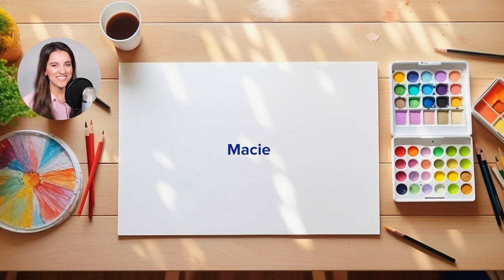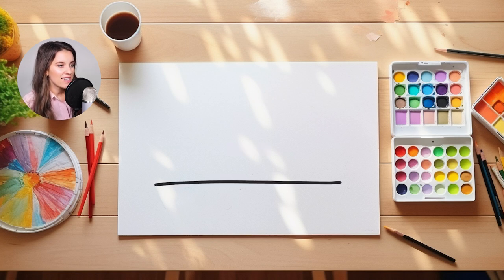Before we start, I want to thank Macy for today's drawing idea. So we have our straight line, and our straight line is going to be the bottom of our school bus today. So we're going to start working on the shape of our school bus right now.